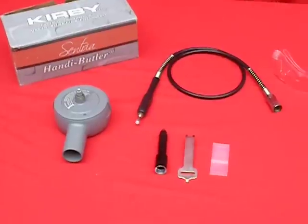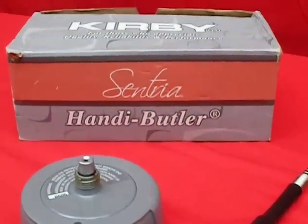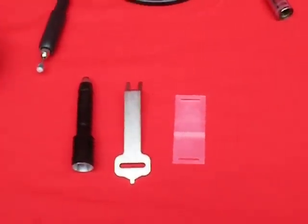This is the Kirby's Tria Handy Butler attachment. You don't see these very often, so I thought I would just take a quick little video so you could get a look at what all comes with it.